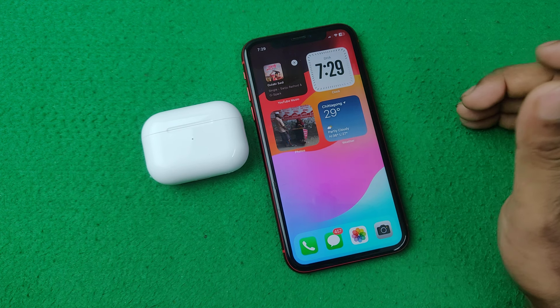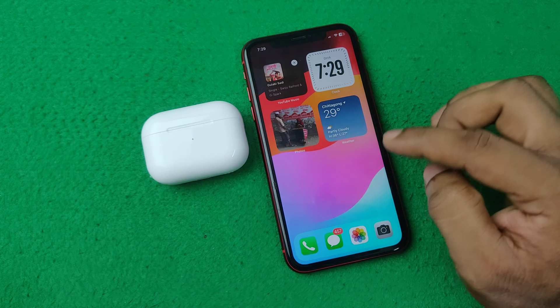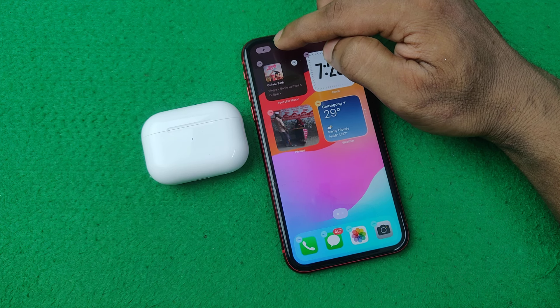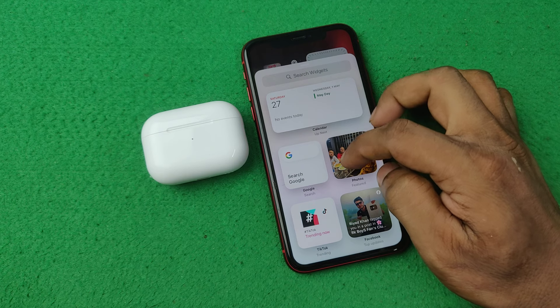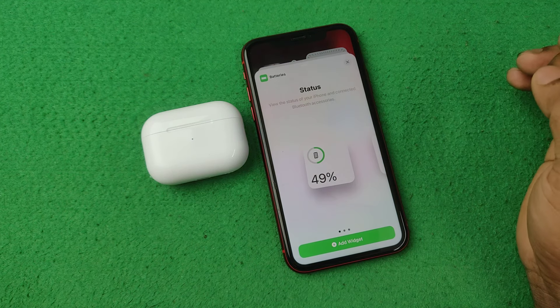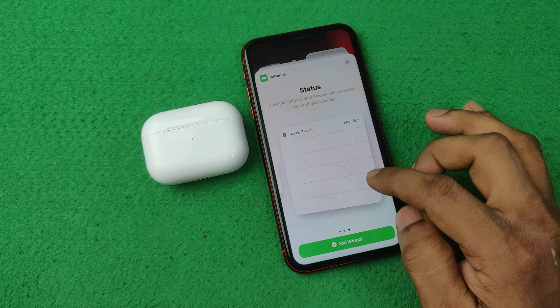First of all, tap and hold any blank space on your iPhone home screen. It will open another option — here is a plus icon. Tap on the plus icon and you can find the battery widget here, or you can search for battery. Then tap on it and here are three different battery widgets.